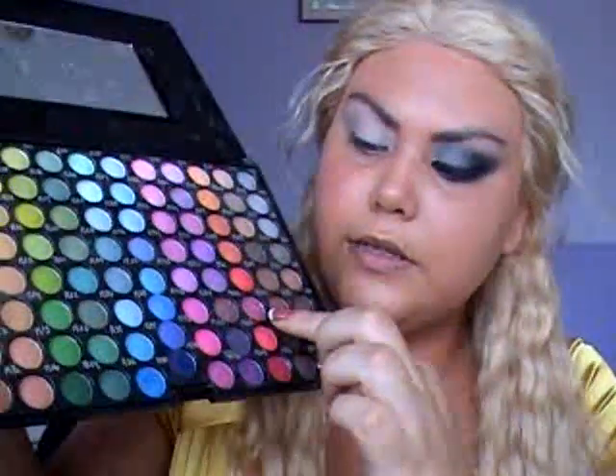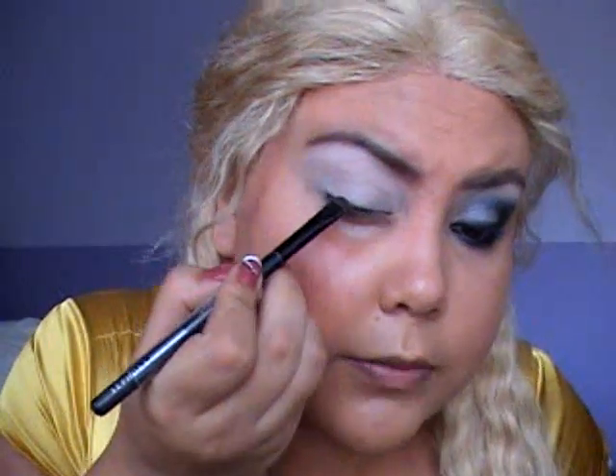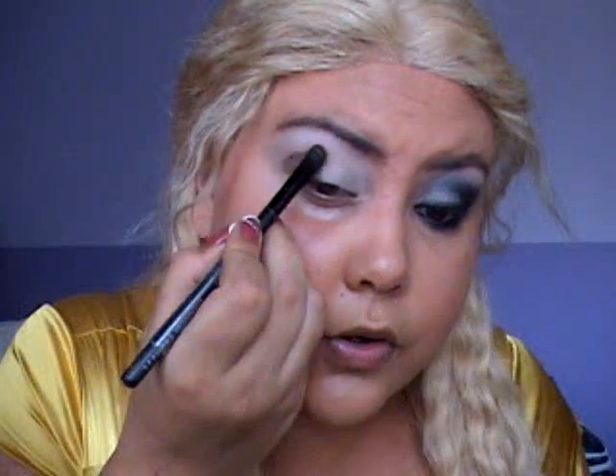Up to the brow you could use a bigger brush, a smudging brush. I'm using two browns — R78 and R86 — and I'm going to mix them together. Starting from my lower lash line and going up, I'm doing sort of like a B shape. Now we're going to go up to the arch of your eyebrow.